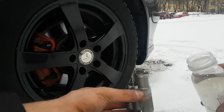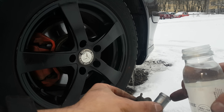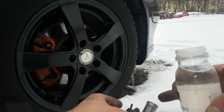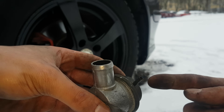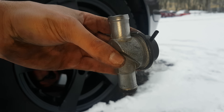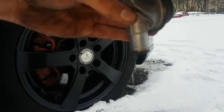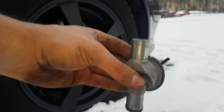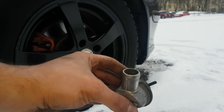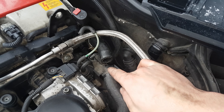Another easy method to check the valve: pour water from the side where the intake is, not the exhaust side. As you can see, it's full. Then activate the valve and you will see all the water coming out from the other direction. That means the valve works.